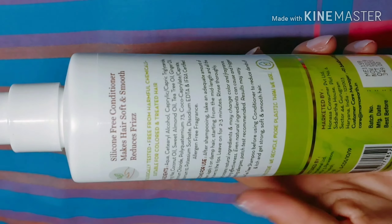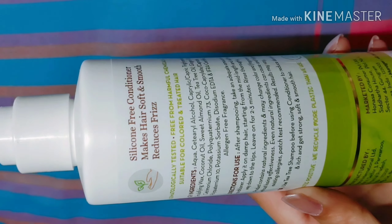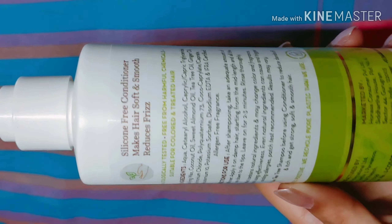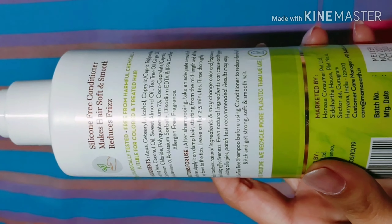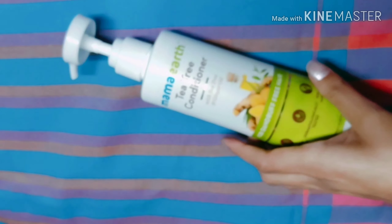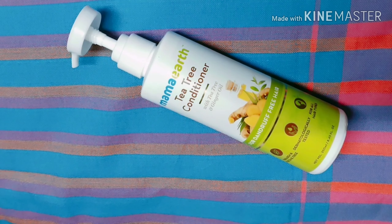The claims mentioned on the packaging include: silicon free conditioner, makes your hair soft and smooth, reduces frizz, and suitable for colored and treated hair. You can have a look at the ingredients — the two main ingredients are tea tree oil and ginger oil. These help in reducing itchiness and irritation on your scalp, thereby making your hair smooth and shiny. Tea tree oil has anti-fungal and antibacterial properties, and ginger oil cleanses your hair very well, making your scalp healthy.